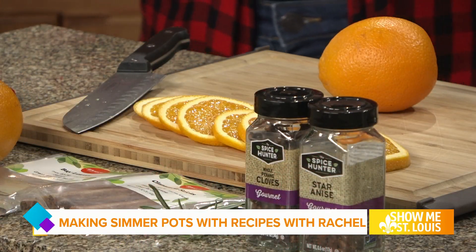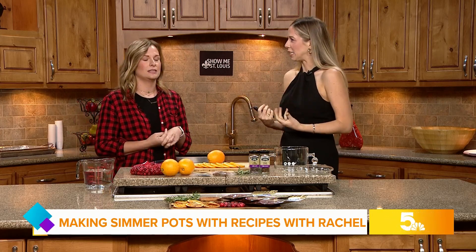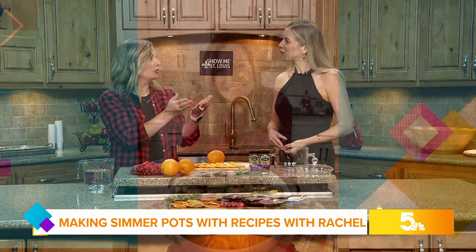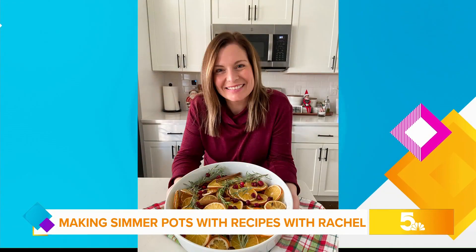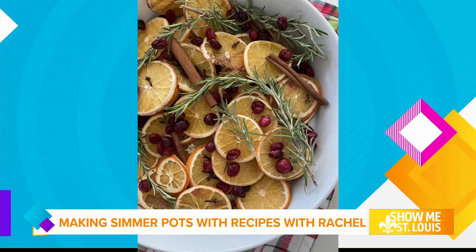For those that might not know about the trend, a simmer pot really gives you that homey holiday feeling. It sits on the stove and simmers all day on low with fresh ingredients. You can also use dehydrated — a lot of people sell it in bags — you put it into water on your stove and it rehydrates everything. It just makes your house smell wonderful; when people walk in, you know when someone is simmering a simmer pot.